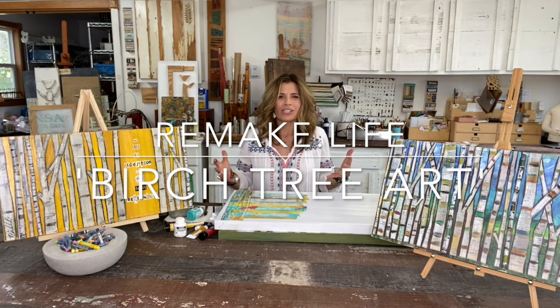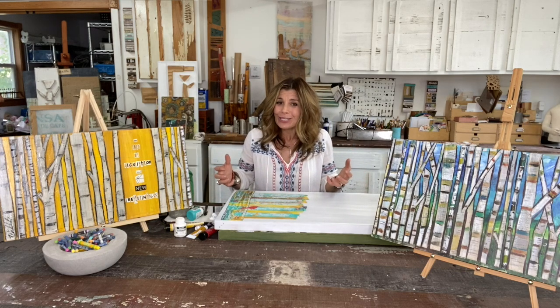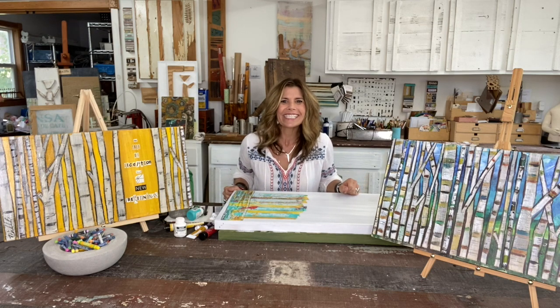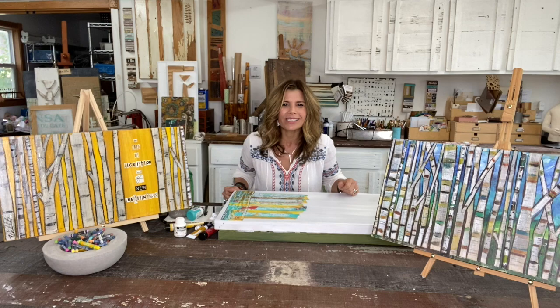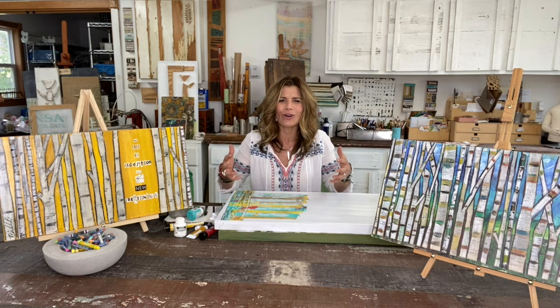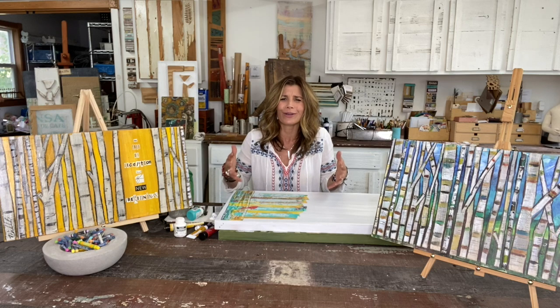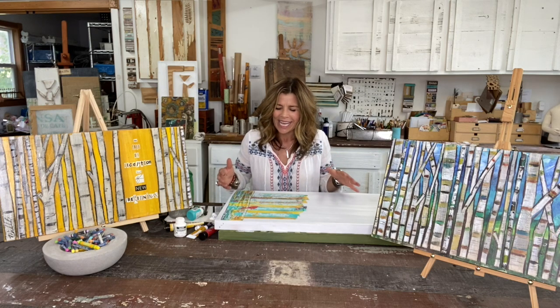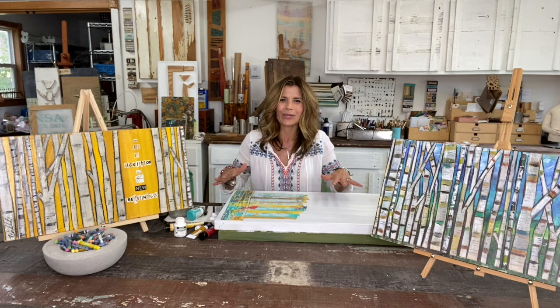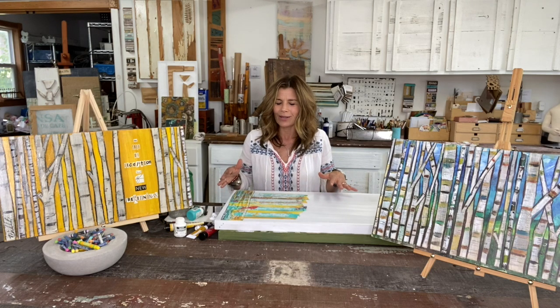Do you ever give yourself permission to just sit down behind the 'do not disturb' sign and just create for yourself? Hi everyone, this is Michelle. Consider this your permission slip to honor some creative time for yourself — it's so fulfilling and rewarding, good for your heart, your mind, your body, your spirit. And sometimes all you need is a little nudge, so I'm going to nudge you along here with a mixed media birch tree exercise.